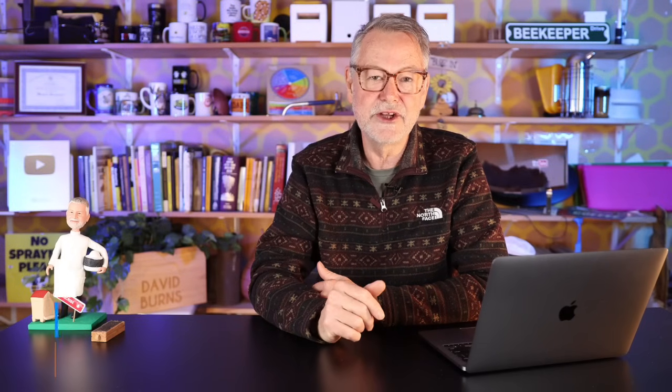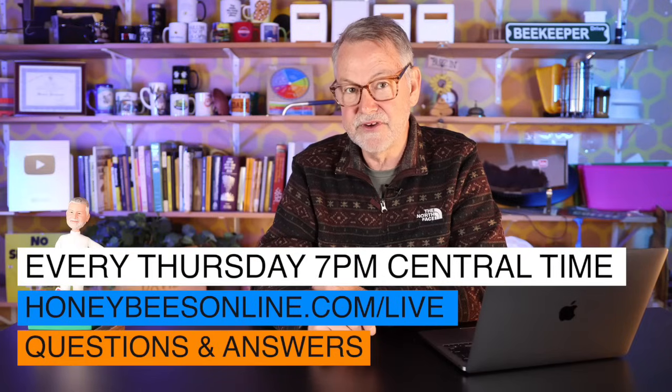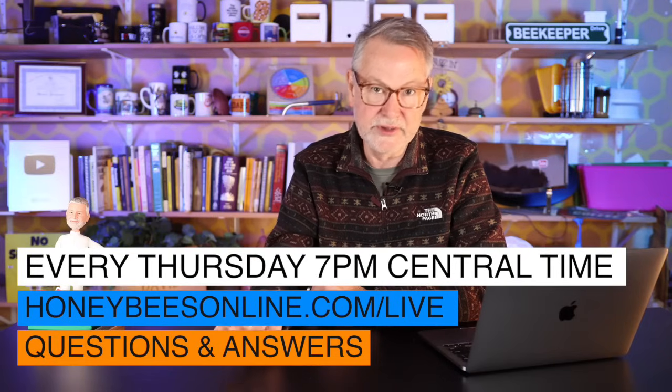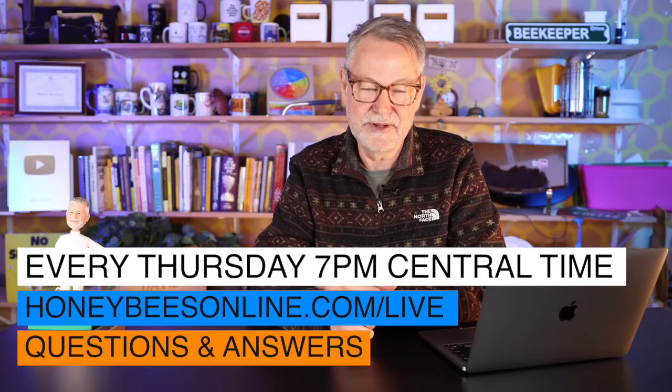Before the next question, let me encourage you to join me on my live stream. If you like this format of me answering questions, you'll love my live stream — I take a good half hour every Thursday night at 7 p.m. Central time to answer your questions. We oftentimes have special guests and giveaways. It's a fun time to interact with a great beekeeping community. Check it out — here's the link.